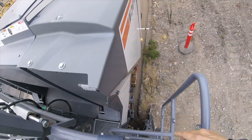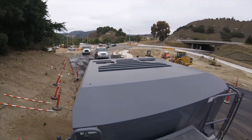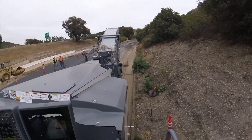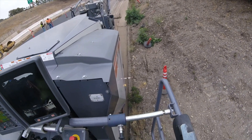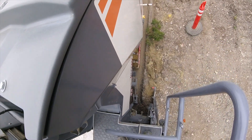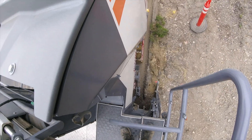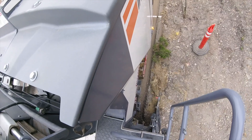Now I'm going to pick the front door up slightly so it doesn't catch and dig on the shoulder. I brought the front door up so it'll skim over the top of that dike.